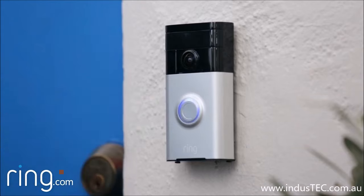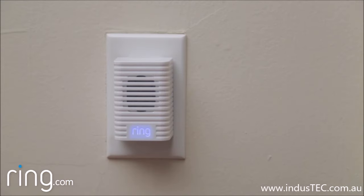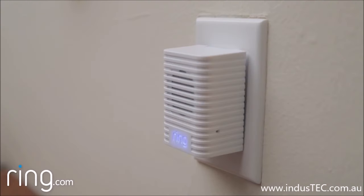Ring alerts sound like this, and motion alerts sound like this. Once you've set up your Chime successfully, take a look at the front light — it should blink rapidly a few times to indicate it has successfully joined your Wi-Fi network.